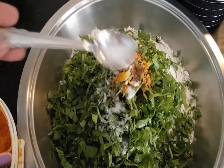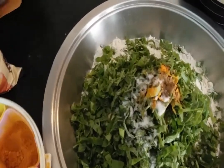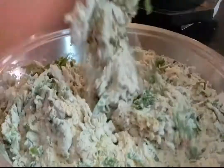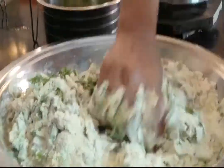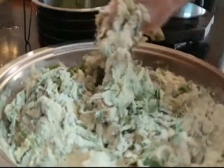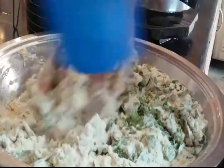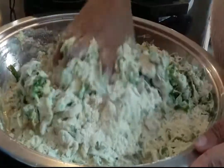Half teaspoon salt. Now mix it thoroughly. Then knead the dough — add in some water and make sure the dough is soft.